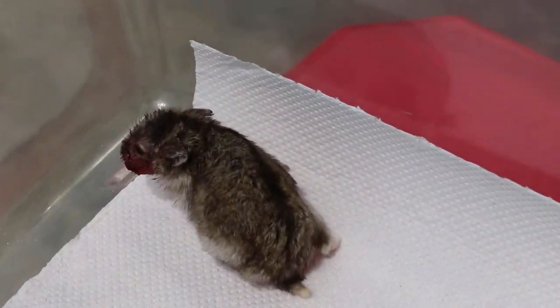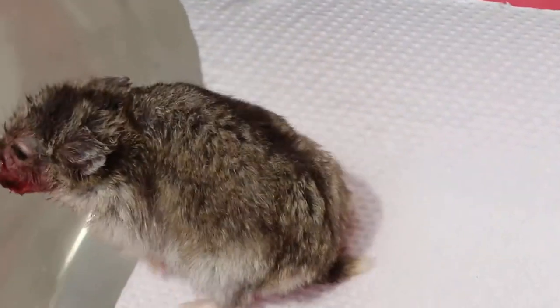Keep the hamster warm after surgery because he gets hypothermia very fast. This is because the hamster has a very large surface area compared to his weight. So if you put the hamster in an air-conditioned place, he would have died of hypothermia and wouldn't have woken up so well.